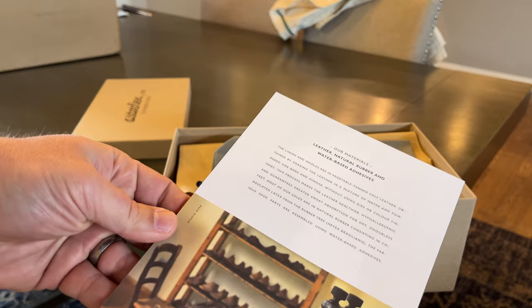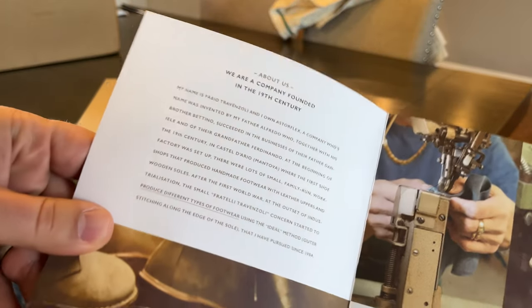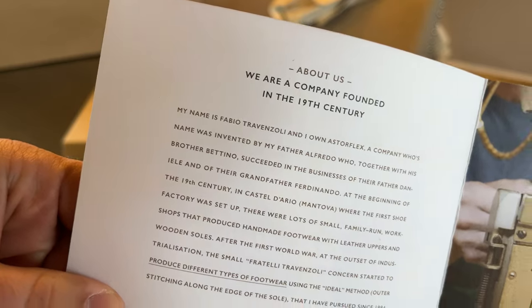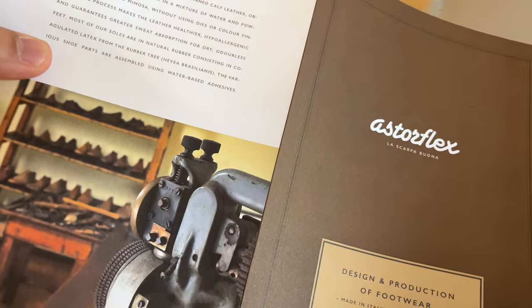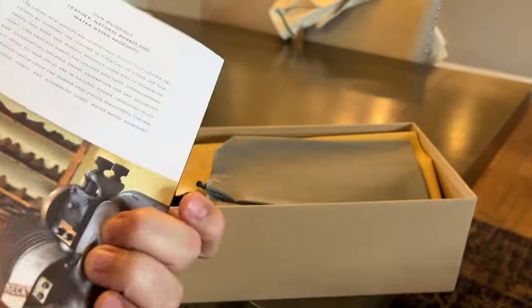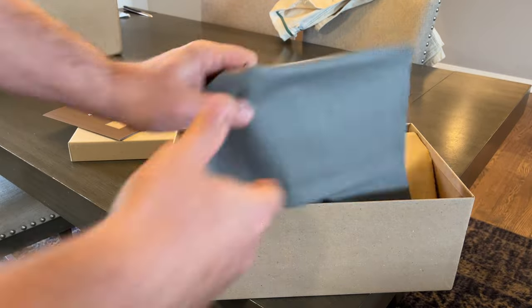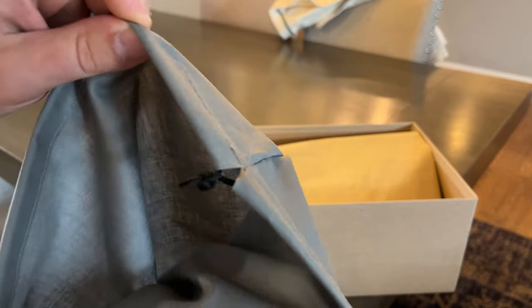Astroflex — Italian company, family owned for several generations from what I remember. You guys can read that if you want. Nice little booklet; you don't see that too often included with a pair of footwear. Looks like we have a shoe bag, unbranded. That'll do the trick.